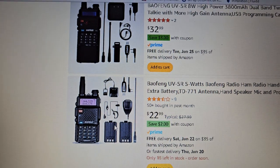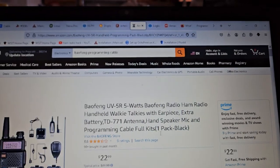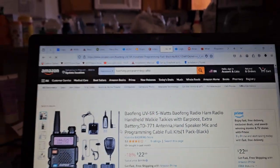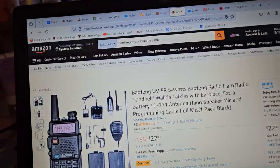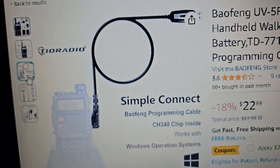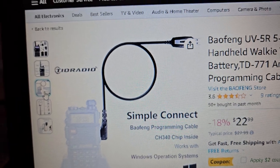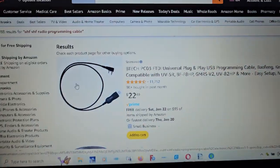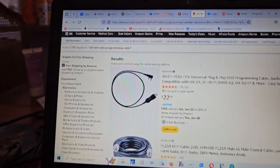I don't know if it says which cable it comes with. If it's one of these stupid old cables, then you might be screwed. It says it comes with a CH340 — if it does, that's great. Look at this: $22 for a cable from BTEC. That's a frickin' ripoff.